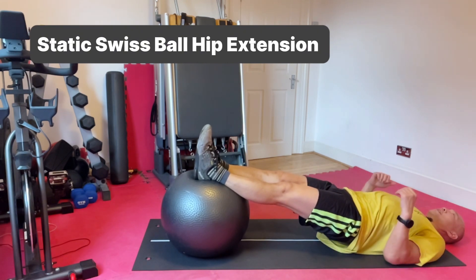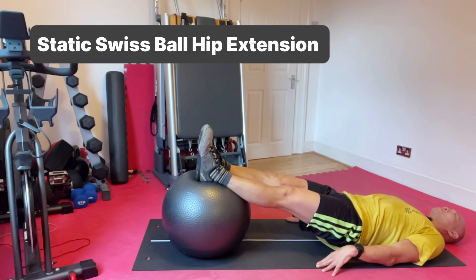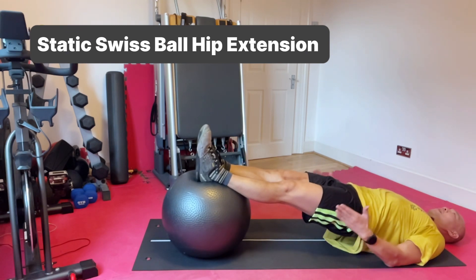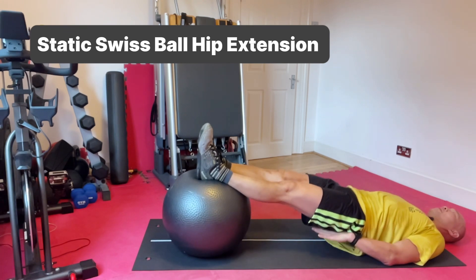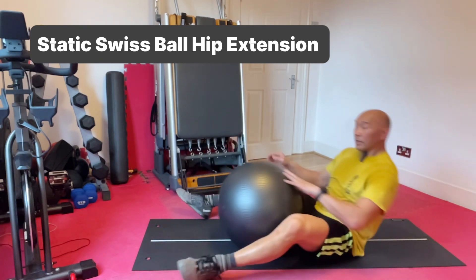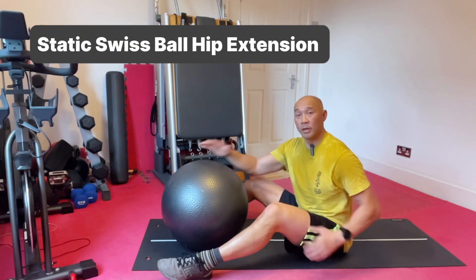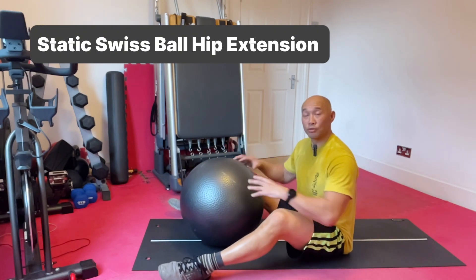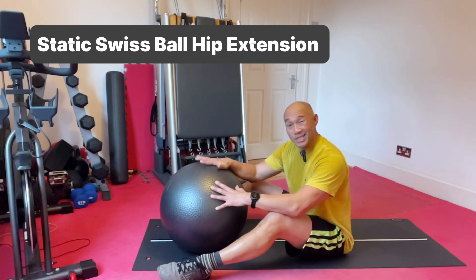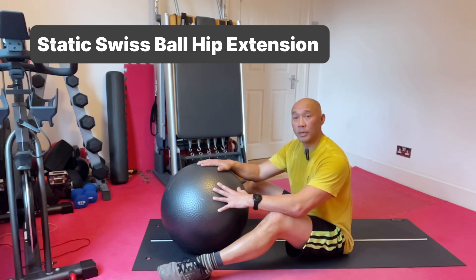The other thing to maintain connection with is my back into the floor and my heels into the ball. From here I have a really strong connection into the ground so that I can extend through my hips. It's all about hip strength, shoulder stability, and core control. That is my static Swiss ball hip extension.